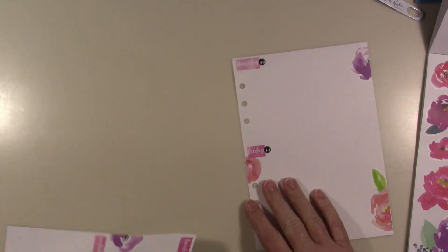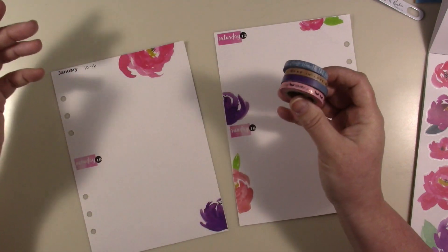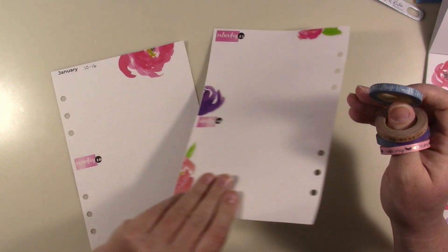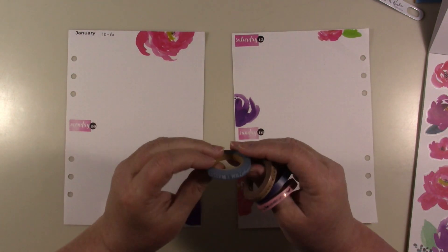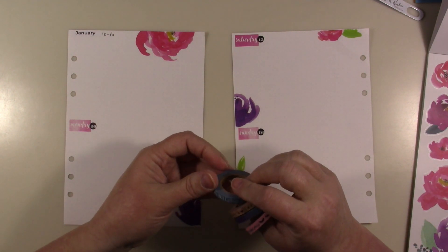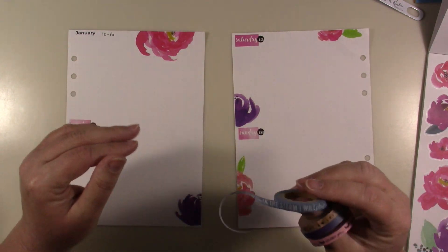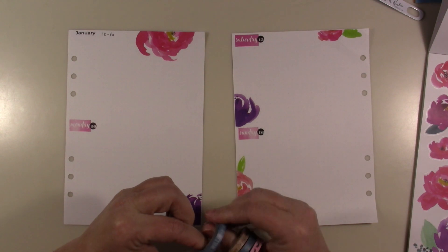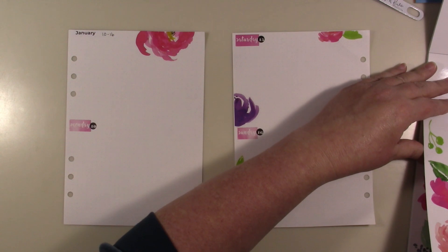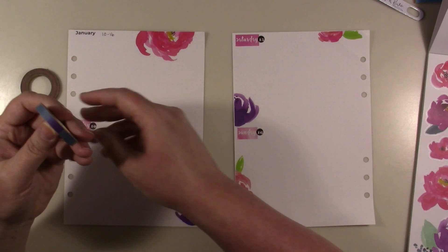I'm going to go in with my washies. I brought these out because I was thinking they would work well, but I didn't really bring in any blue so I probably won't use this one even though I love what it says — it says 'in the storm I will praise him.' Since I didn't bring in blue I guess I won't, or I could just bring in some blue. I'll do these first — now this one has blue and purple on it, it's multicolored.